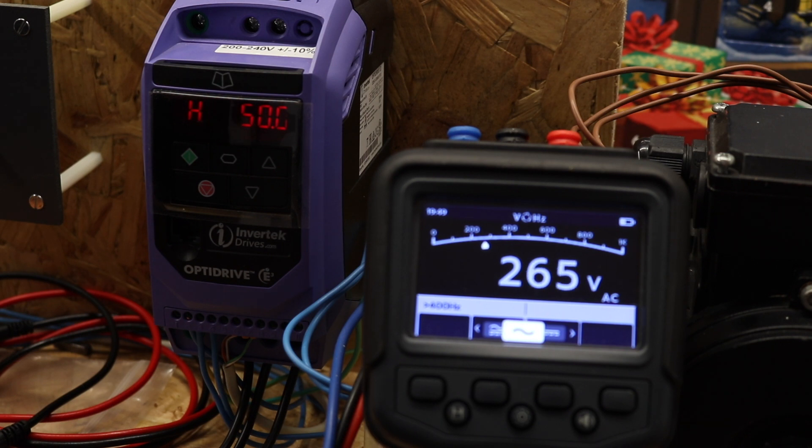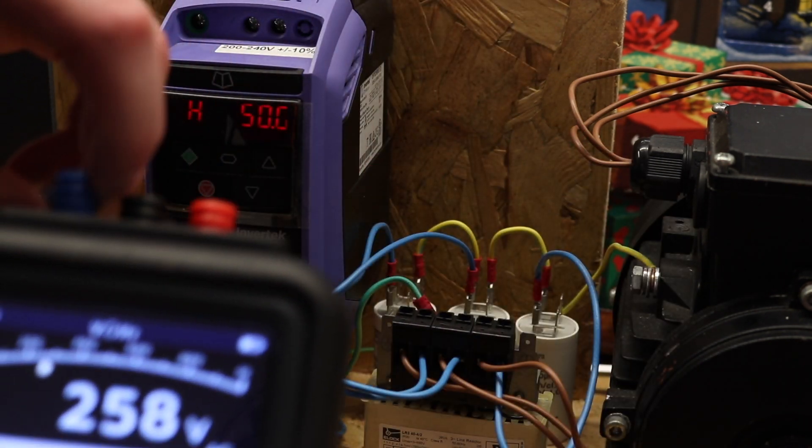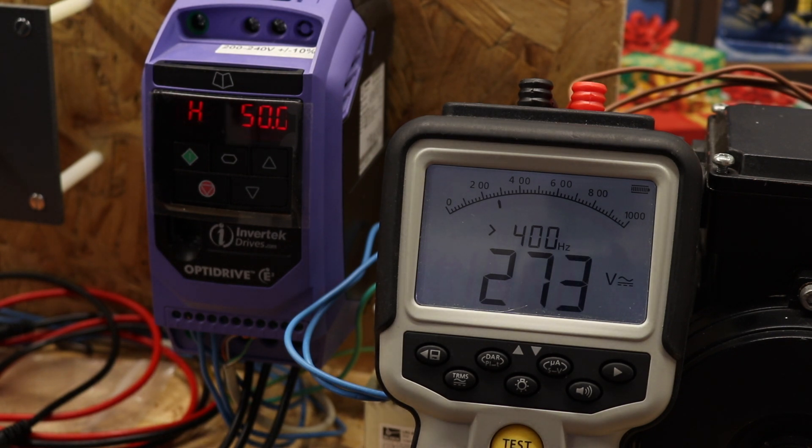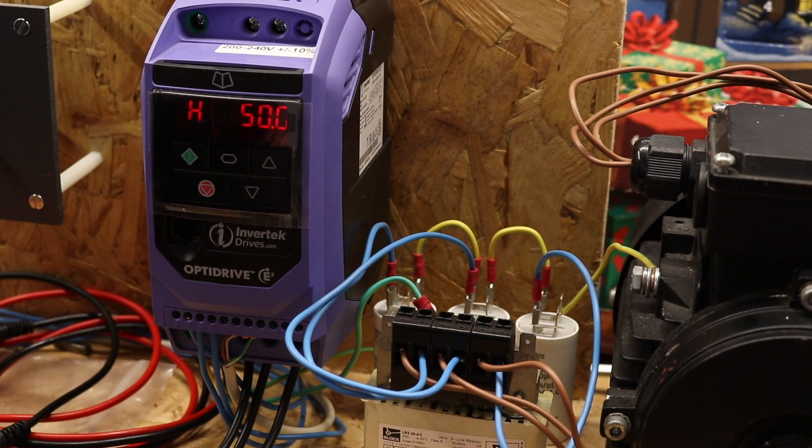It does surprise me because Megger are touting this as a rotating machine tester and it costs an awful lot of money. Nowadays there are inverters everywhere — a lot of motors are inverter-fed — so I would have expected this meter to be able to make these measurements. Comparing it to the Megger MIT 420, you can see it operates pretty much in the same manner as the MTR-105. So at least there's consistency across Megger, but to me it should be able to do it.